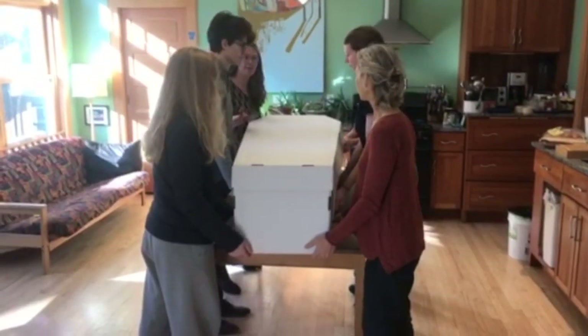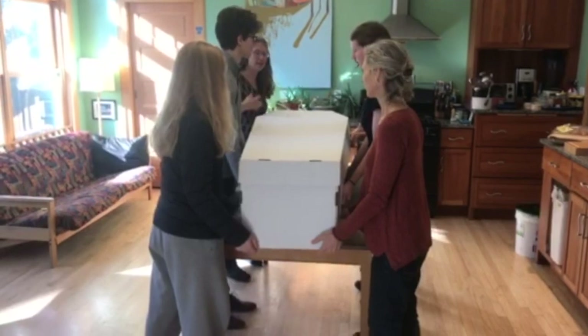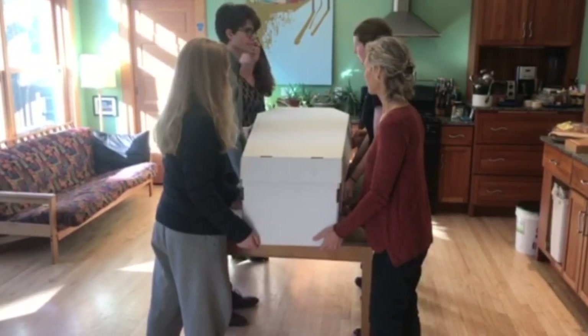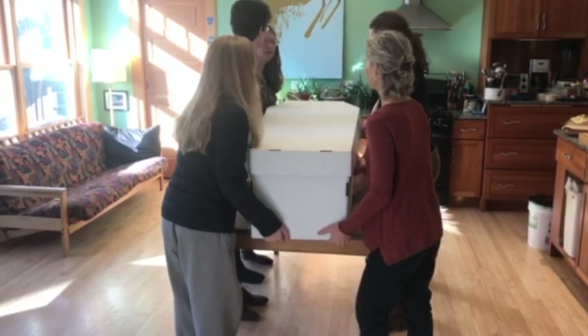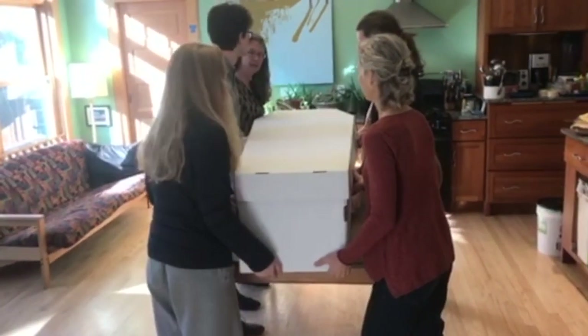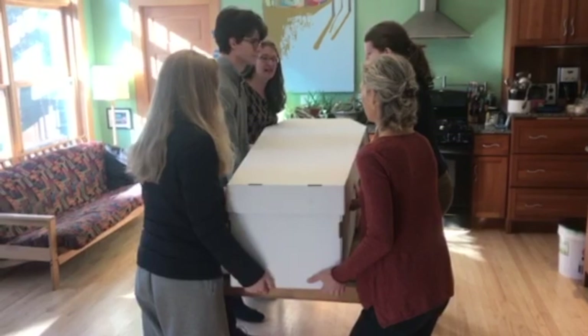People in the middle are going to have both their hands underneath it, and the four of us on the ends have one hand in the handle and one underneath it. We're also going to do more of a side shuffle because the body weight is so heavy. All right, ready, set, lift.